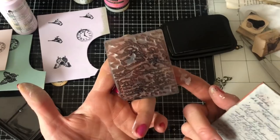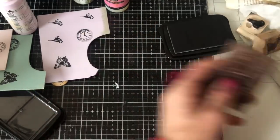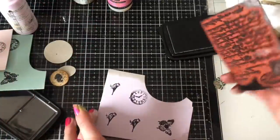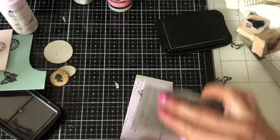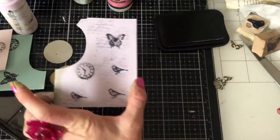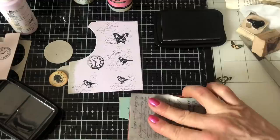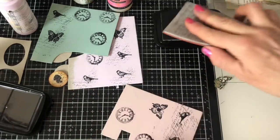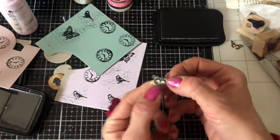Now I'm going to do some script stamping in the background. My script stamp — I've had this Prima one for probably 15 years, you could possibly still find it if you search 'Prima script stamp.' I've also got this Crafty Individuals one which is much more recent and still available. I'm not pressing so hard with the script because I want it a bit more random and paler than the actual images themselves.